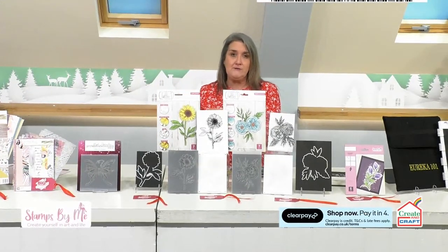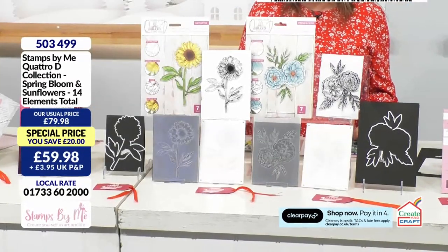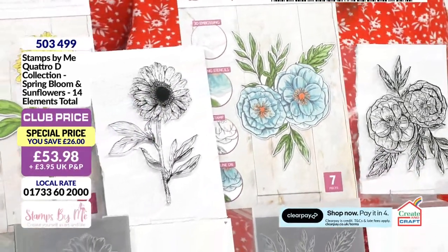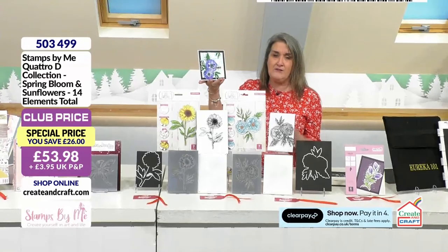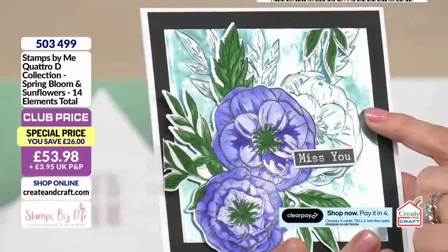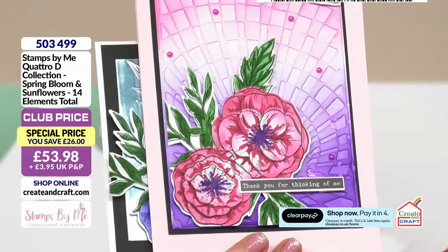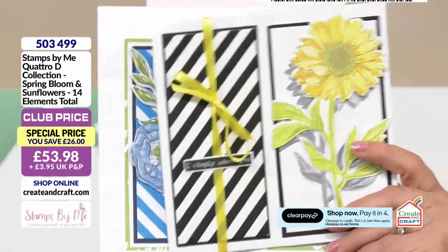Then you've got your Quattro D. Your Quattro D is exactly what we saw a few moments ago — four different techniques coming together to create the most incredible finished results. You've got two finished designs: these beautiful sunflowers that we saw in action, and that gorgeous spring bloom look, which could be created using whatever colors you like. Blue certainly looks nice on the packaging and in the finished samples as well. The strength of the color is entirely up to you — you're adding that detail yourself. With the embossing folder included, you can utilize it in other areas too, using metallic cardstock, inks, or pens.